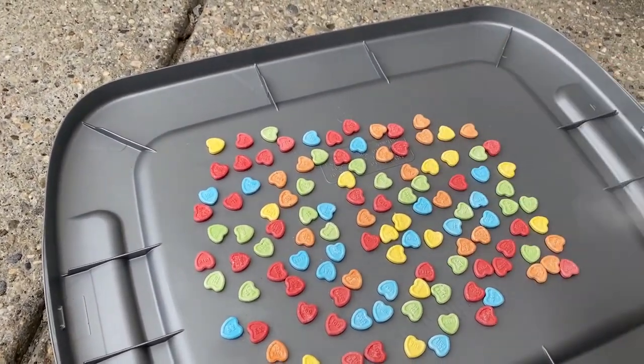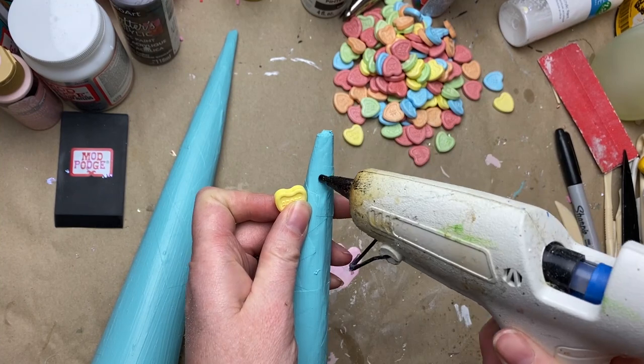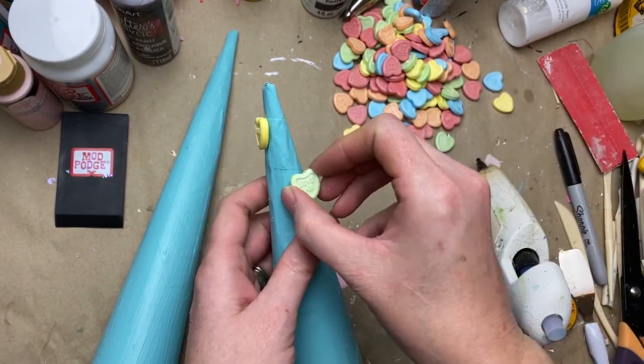I flipped them over and did the other side, and then I'm just gluing them to two of the cones that I've painted a turquoise color. I just spaced them out about every inch to inch and a half, randomly, just trying not to have the same colors side by side.